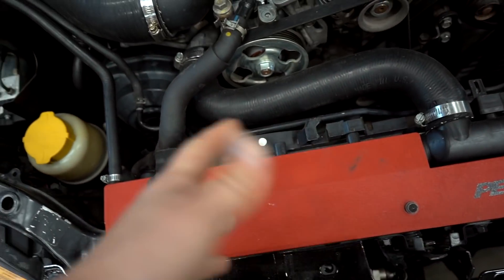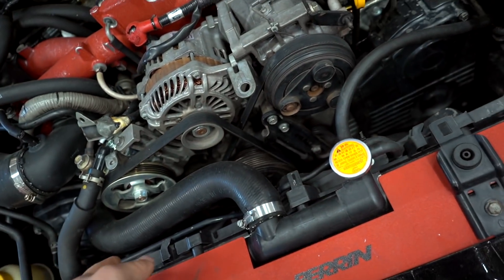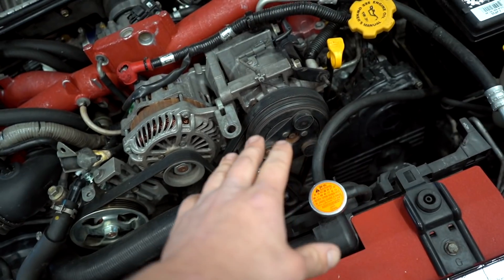It's pretty easy to pull a water pump — we just had it off about a week ago. We'll pull off the radiator, pull off all the belts, crank pulley, timing covers, and pop off the timing belt as well. Then there are about five or six bolts holding the water pump onto the block.